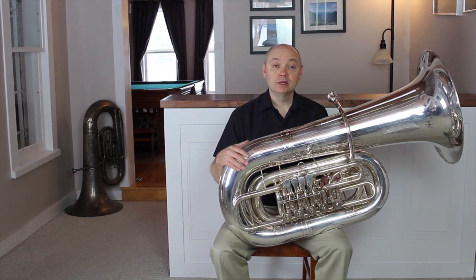Posture. Students can be intimidated by the size of the tuba, and just handling it can be problematic for smaller players. I hope that no one is ever scared away from playing the tuba just because of their stature, and there are easy solutions to most size concerns.